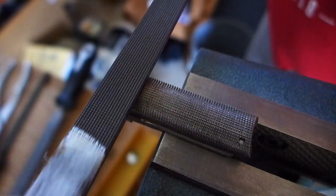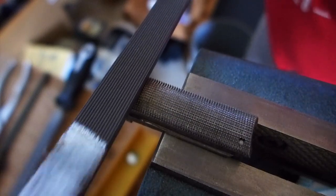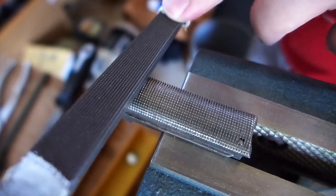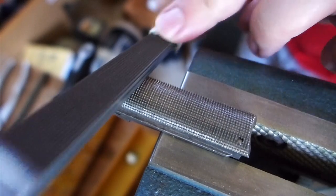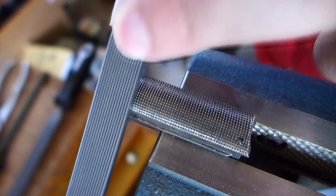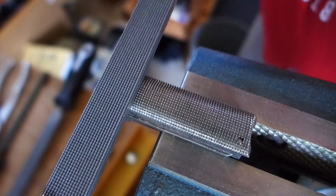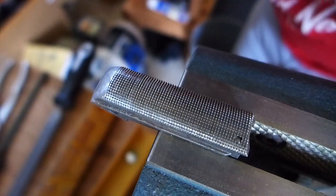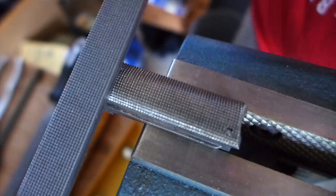Doing that grinding took off one or two of the bottom rows of the checkering, so I'm doing a little bit of touch-up with the checkering file to repair the bottom row or two. Then I'm going to repair the bottom rows on the other areas as well.